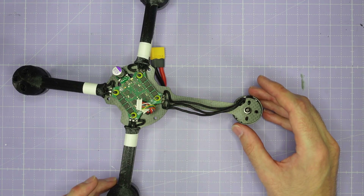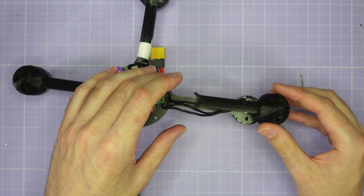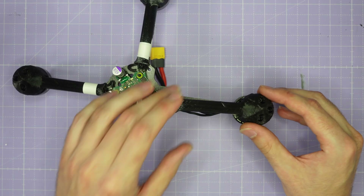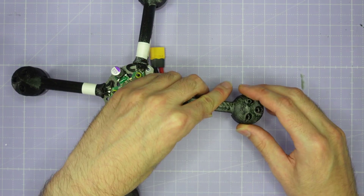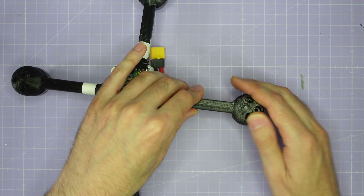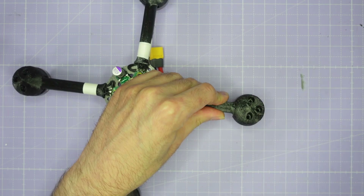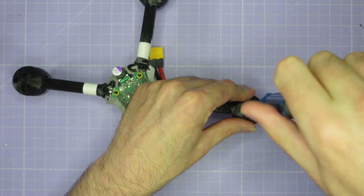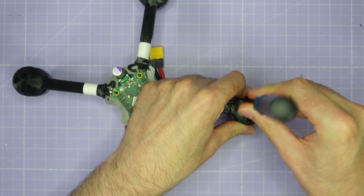Once the motor is set up, take the top arm fairing and install it over the top of the motor wires. The key is to go slow, be careful, and make sure you don't pinch any wires. Snug the arm fairing down gently, making sure the wires all end up between the top arm fairing and the arm. When everything is lined up, very gently start doing up some of the long cap head screws — the ones designed for 8mm arms, which come with your motors.